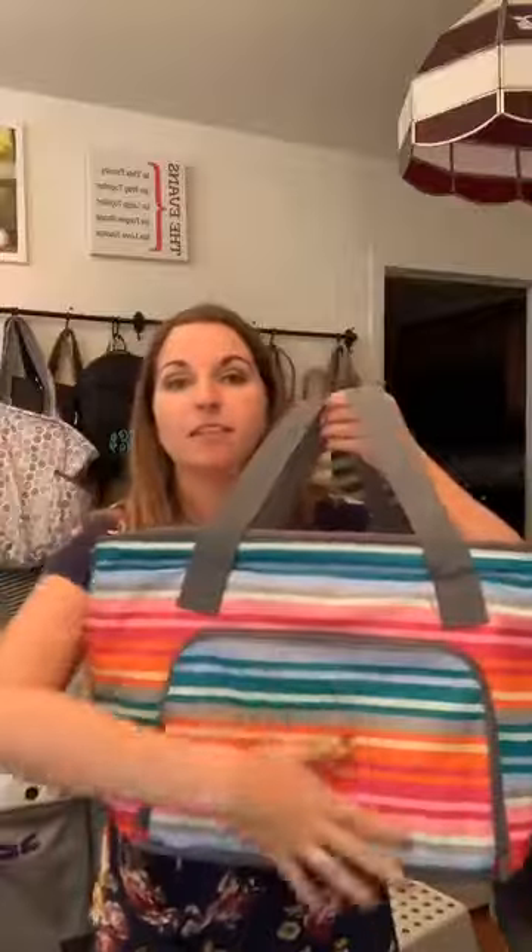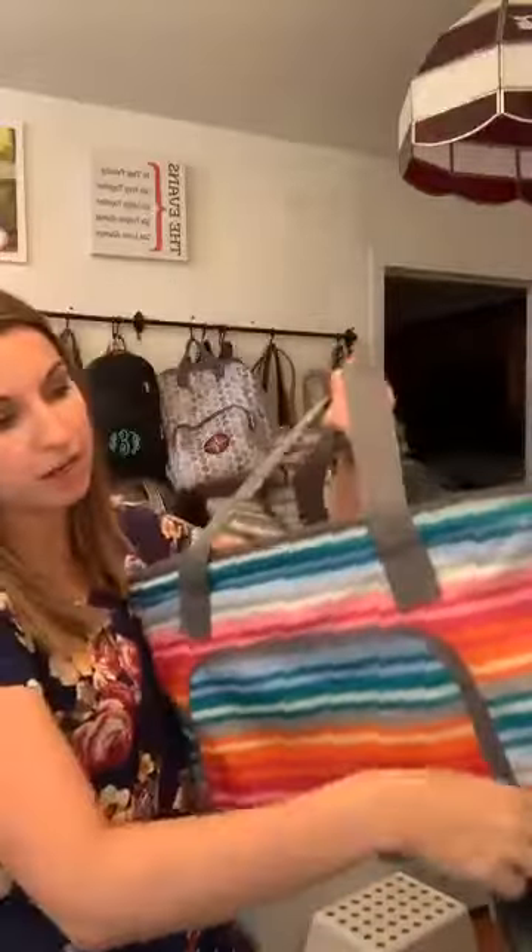On the front it's got this one zipper pocket right here, so you could put like your napkins and silverware or other small things in here that don't need to be in the thermal part of it.